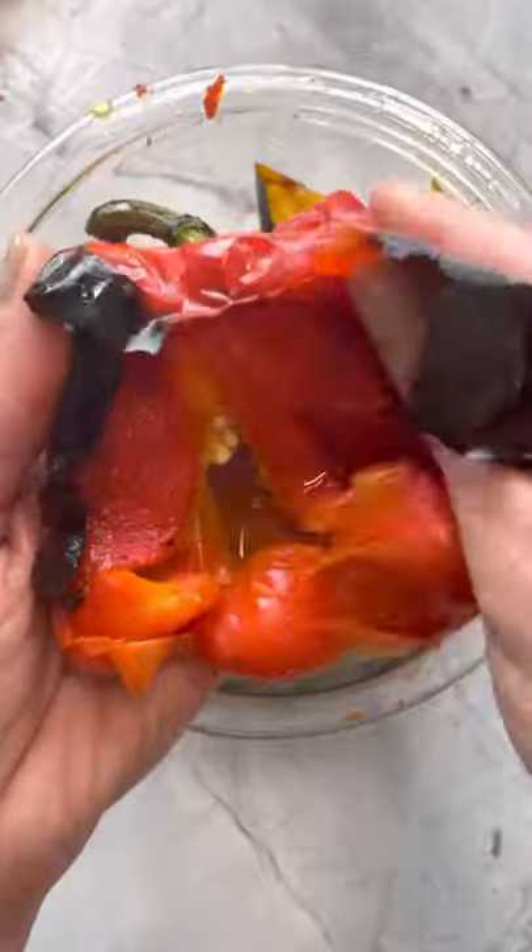Get it into a bowl and cover with plastic wrap for about 10 minutes and watch how easily the skin peels off. Then remove the seeds without running them underwater.